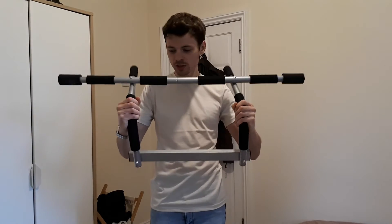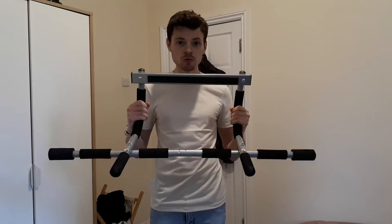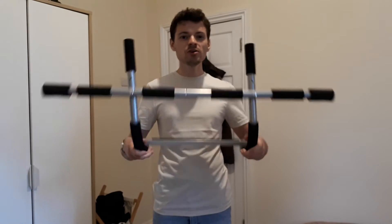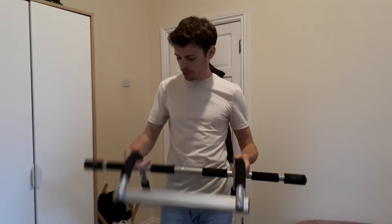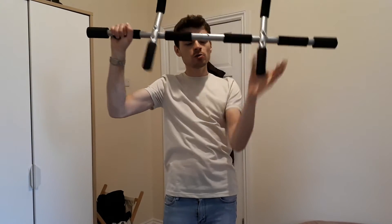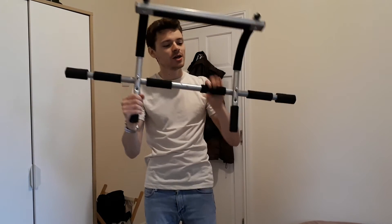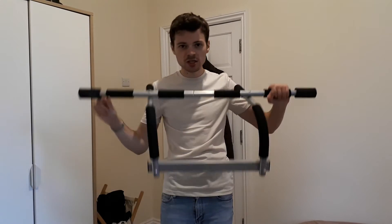I've showed you the pull-up bar in previous vlogs and I've done a lot of pull-ups on it — it provides a great workout. I got it for about £10 to £15 on Amazon; it's very cheap and you get a lot out of it. With a pull-up bar you can do your standard pull-ups, but you can also alter your grip width — neutral grip pull-ups and supinated pull-ups as well. It provides a variety of pull-up types, so you're targeting slightly different muscles in your back and biceps.